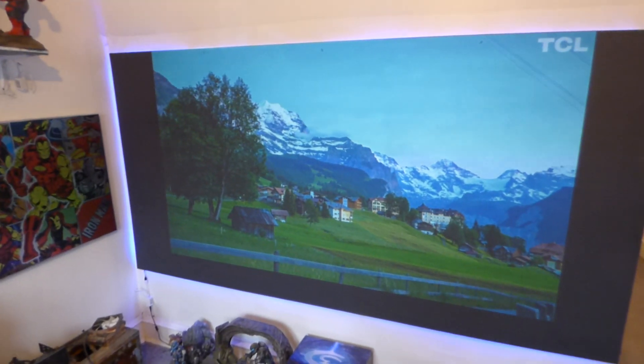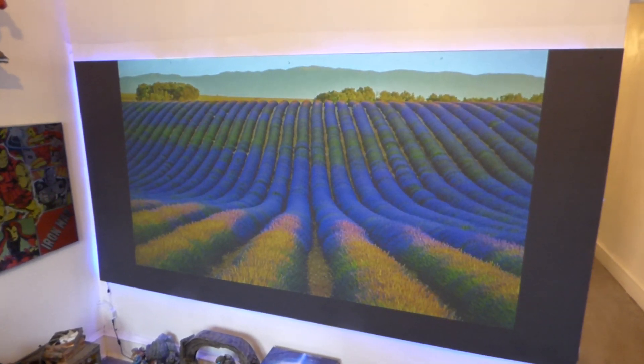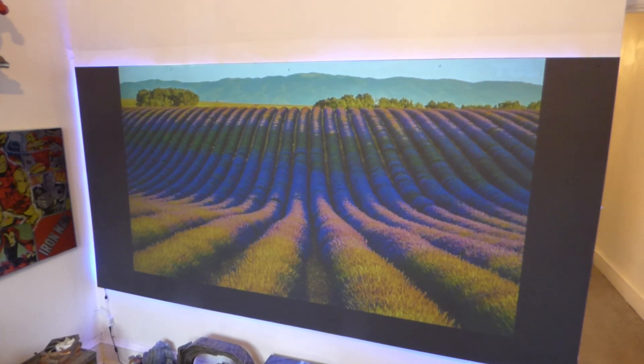This is true technology. You don't have to be in the dark. You don't have to worry about if your walls are too white and are going to produce too much ambient light. You can have your windows open up behind you and let light come in.